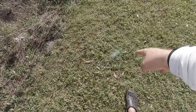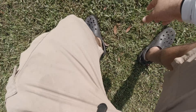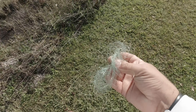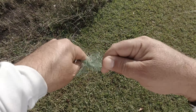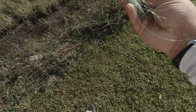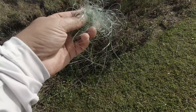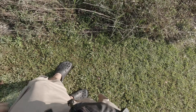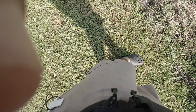Guys, look at this — pick up after yourselves. This affects the wildlife, it affects all kinds. Look how much fishing line is here. Just pick it up — look how easy it is. You pick it up, put it in your pocket, and when you see the nearest trash can, you throw it away. It's that simple.